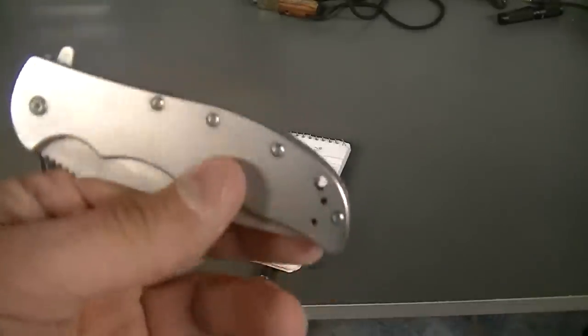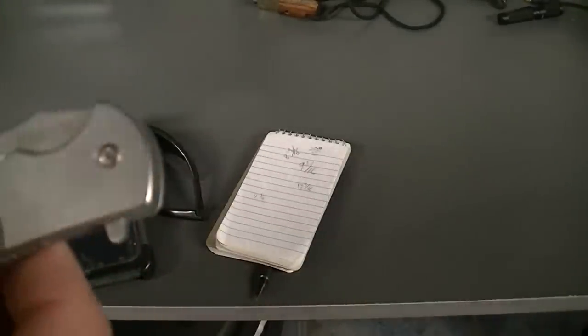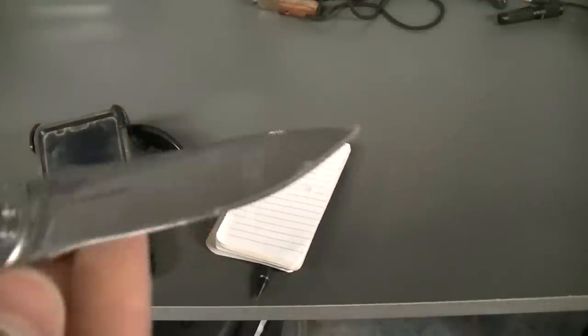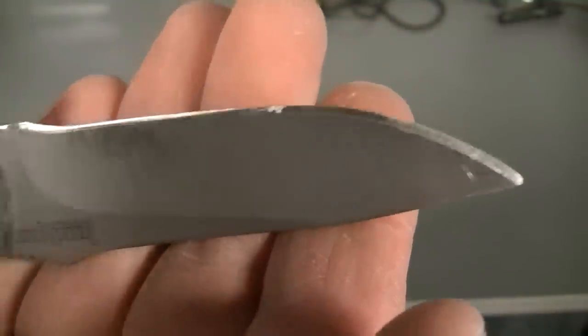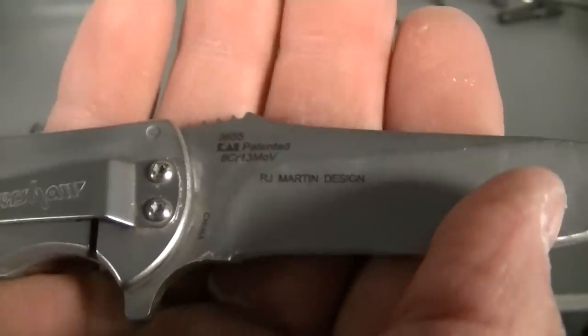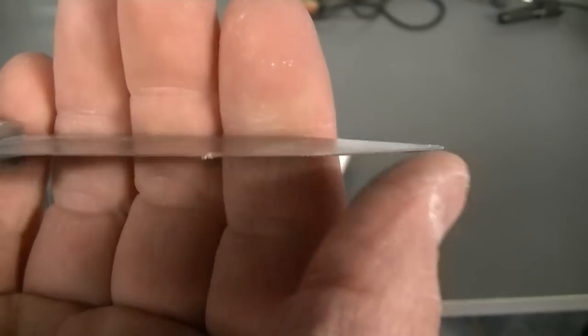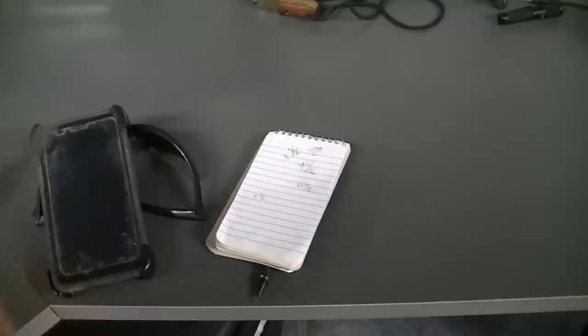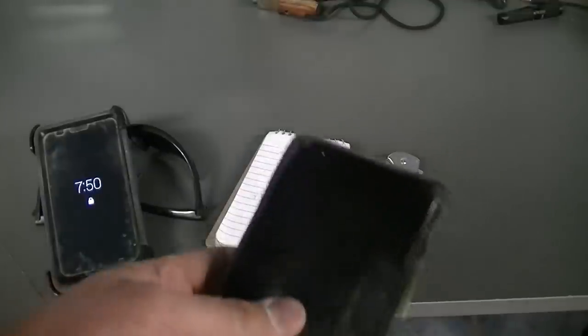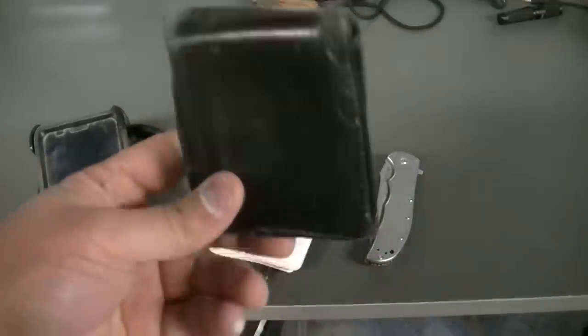This is a Kershaw — I couldn't tell you what kind it is — I just totally demolished this blade at work. I usually use it to scrape little pieces of grout or concrete off and sharpen pencils. Nothing special — I just like having one I can tear up. It's definitely not sharp at the tip usually, but not too bad toward the back. That's the pocket knife I always carry.